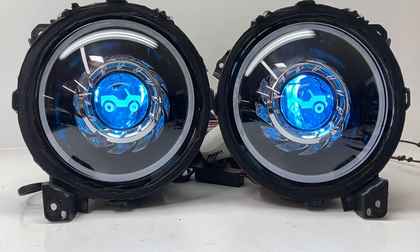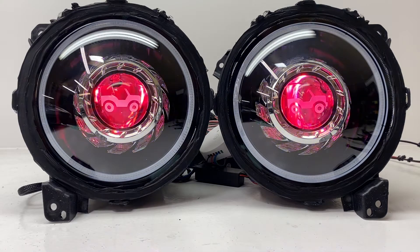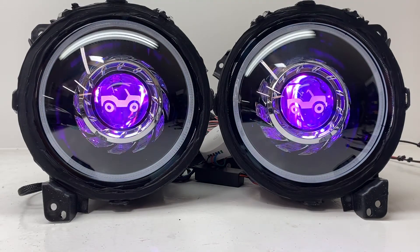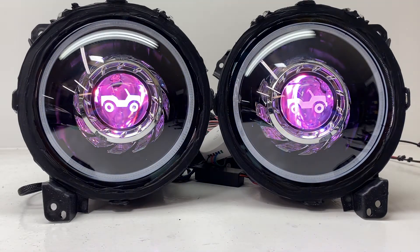Let's turn on the devil eyes. These are Bluetooth controlled via your smartphone. They have 20 different built-in modes. You can set them to any one color, and in this case it's seven color crossfade. Just so you know, the color changing devil eye is not your driving beam.